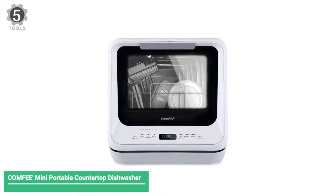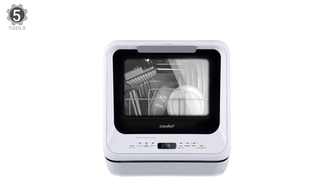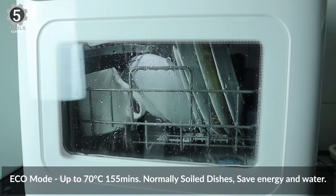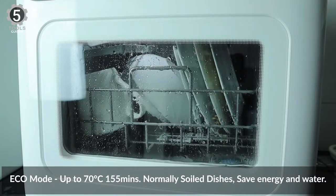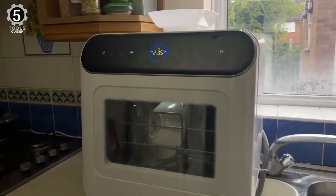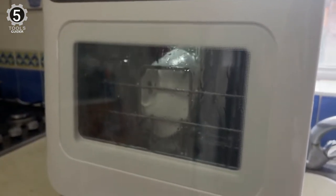Number 5: Comfy Mini Portable Countertop Dishwasher. The Comfy Mini Portable Countertop Dishwasher keeps things compact and is our pick for a small countertop dishwasher. It's a great choice for kitchens with limited countertop space or other small living arrangements, like a tiny house or RV. This version also has a built-in water tank, giving you more options for where to run this dishwasher. It measures only 16.5 inches wide, which may save five or more inches of countertop space compared to larger models. Its smaller size translates into more limited capacity — expect to wash about two place settings per load.